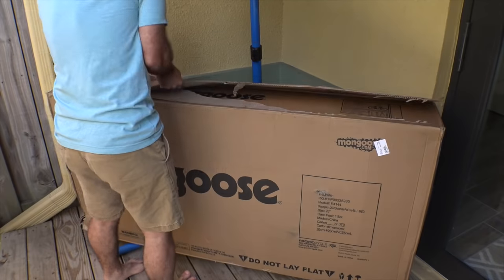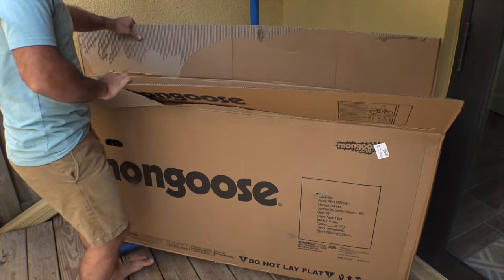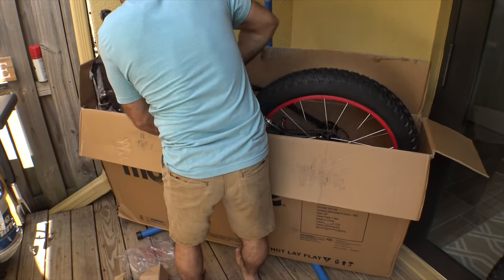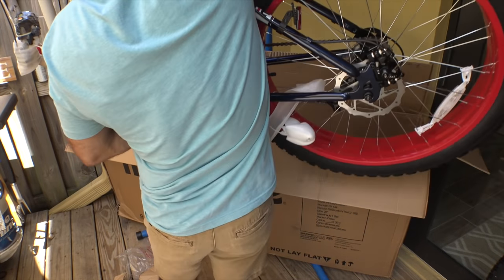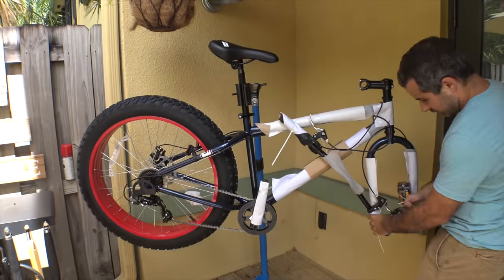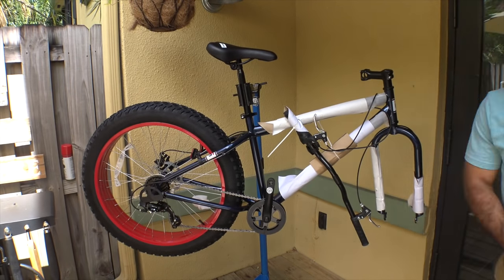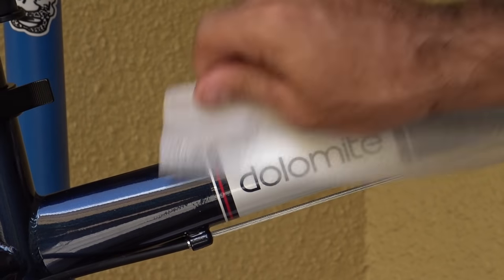It's hard for me to complain about the Mongoose Dolomite, since it's a sub $200 fat bike. No, it doesn't shift nicely, and yes, it has one of those terrible seat clamps with the bolts on the side. It's precisely compromises like these that make super cheap bikes possible. So with that understanding I'll give an overview of this bike's strong and weak points.